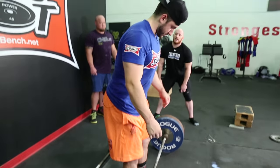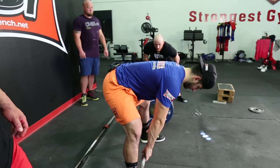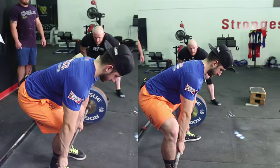Now stand up, take your sumo stance, go down, grab the bar. Sumo stance: hands are on the inside, feet are on the outside. As he goes down, we get a few extra degrees of verticality in the back. That's good.